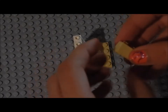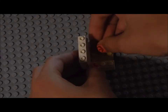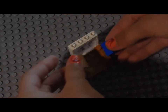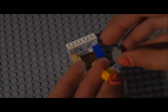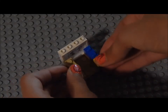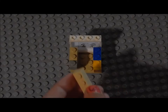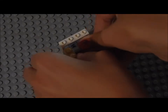And then you're going to take two 3x1 pieces and put them on the sides, like so. And then you're going to take two 2x1 pieces and put them on top of the 3x1 pieces, like that. And then you're going to take two 3x1 pieces and put them right next to them, like that. And then to finish off the walls, you're going to take two 3x1 pieces and put them on top, like that.